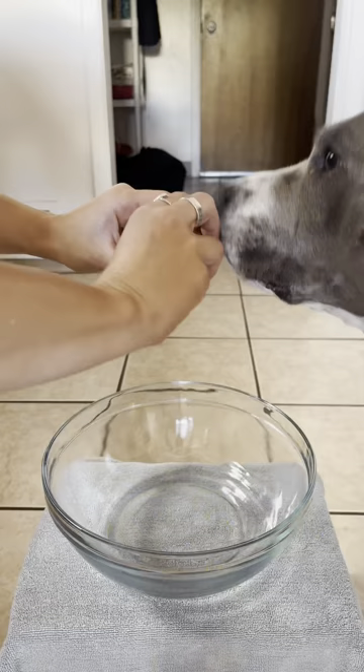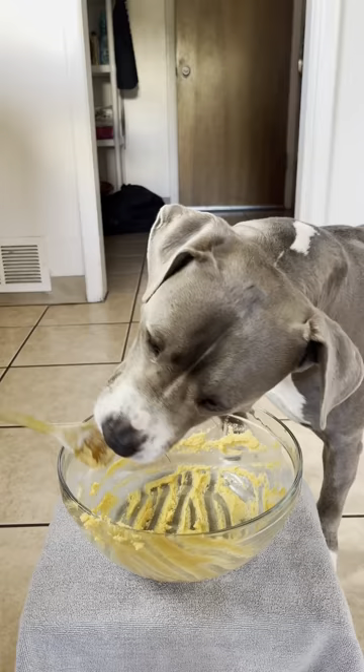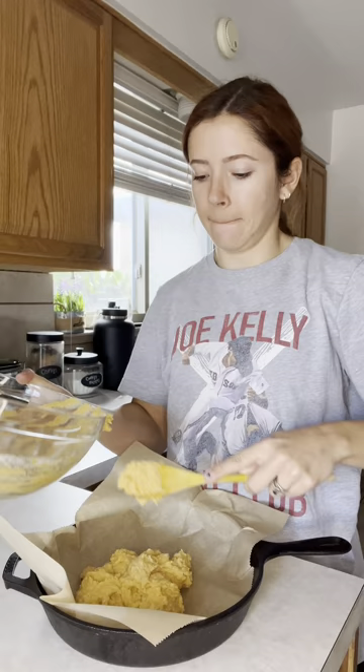Today we're making some puppy pizza that looks nothing like pizza and probably tastes nothing like pizza either, but we're gonna use our imaginations for this. Harley really enjoyed it and it's got a lot of health benefits for her, so see the caption for the recipe. Here's the pizza that looks nothing like a pizza — but what will Harley know, right?